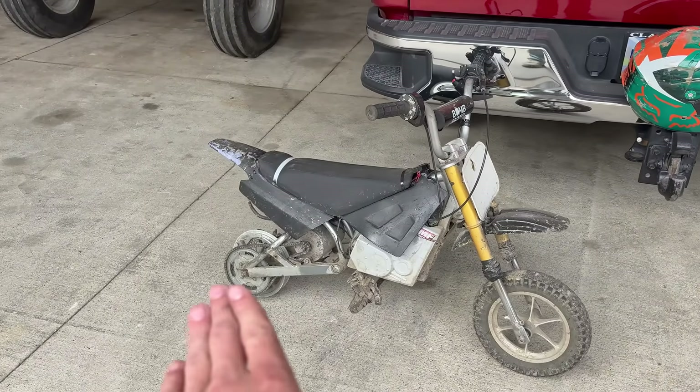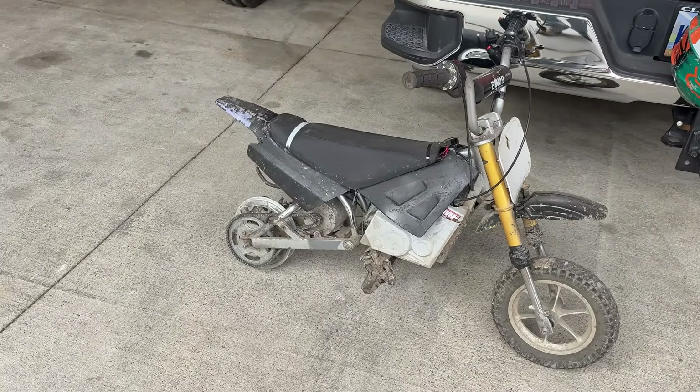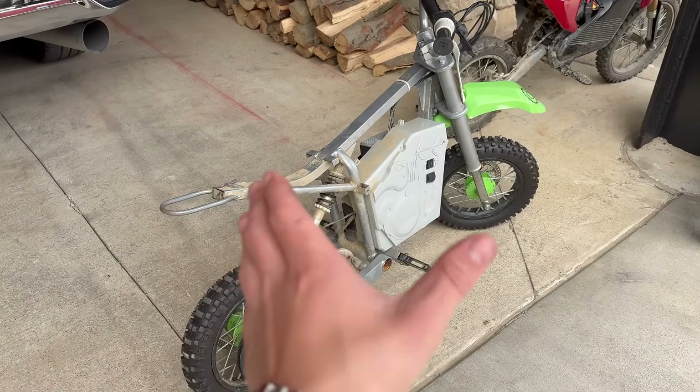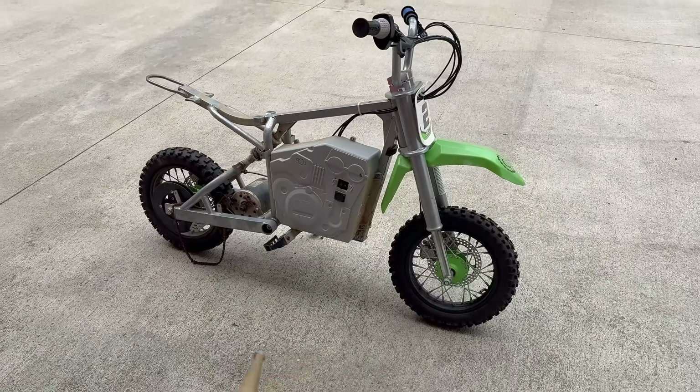I know this is like a rare first generation frame, but it's small, can't really do much with it, and you can see the current condition of it. Let's just throw the parts on this bigger frame and have some fun. Let's clean this off and then we're going to take it apart.